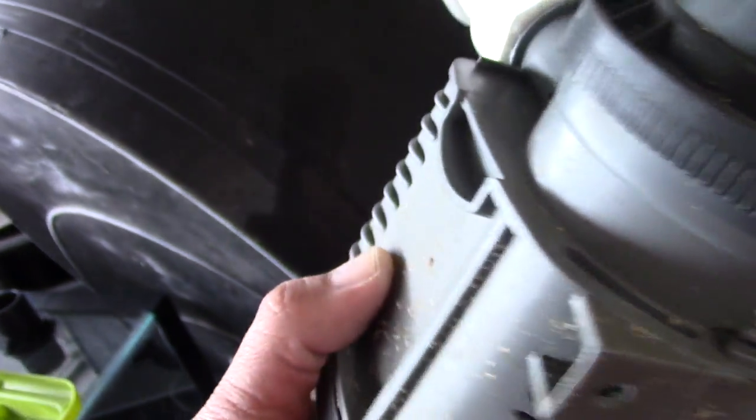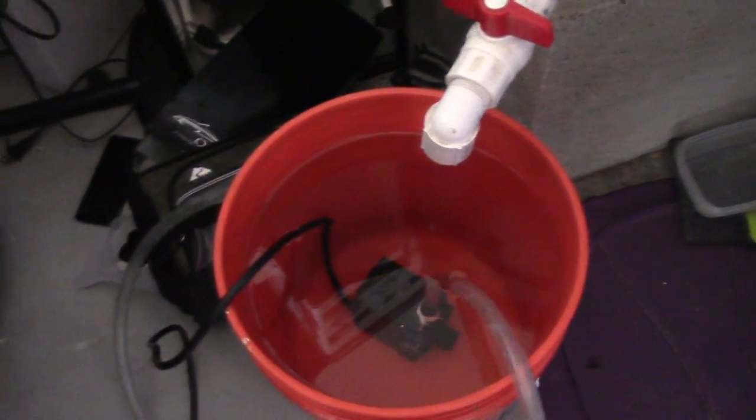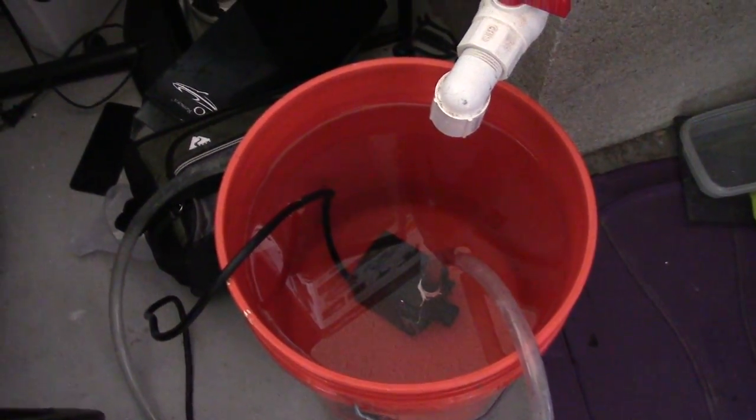I picked up this CG 4.0 from my buddy D — D basically gave it to me — and I'm gonna use this as my return pump. Speaking about D, he was asking me what I was gonna do with the 120 and I told him I'm just gonna junk it, not sell it to anybody. The thing is, I didn't want to sell it because of the seams, so D said he'll take it.